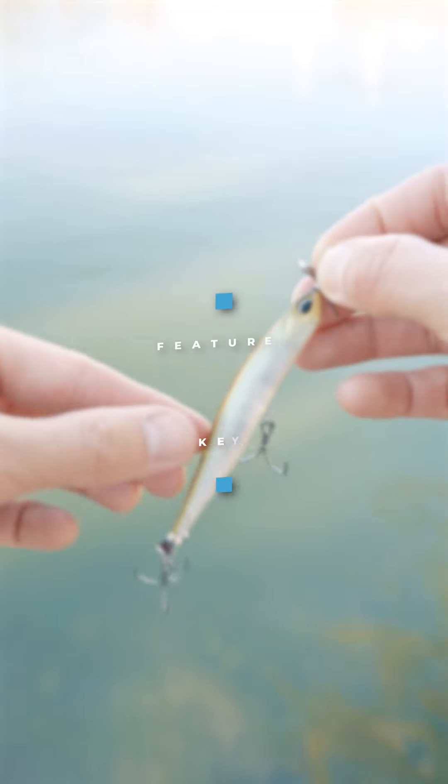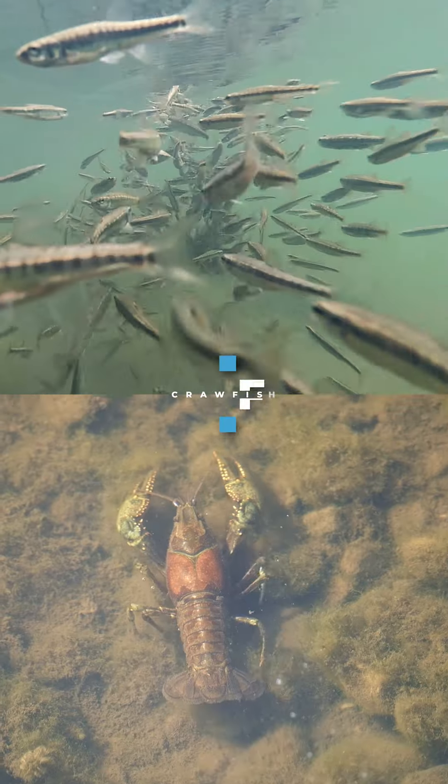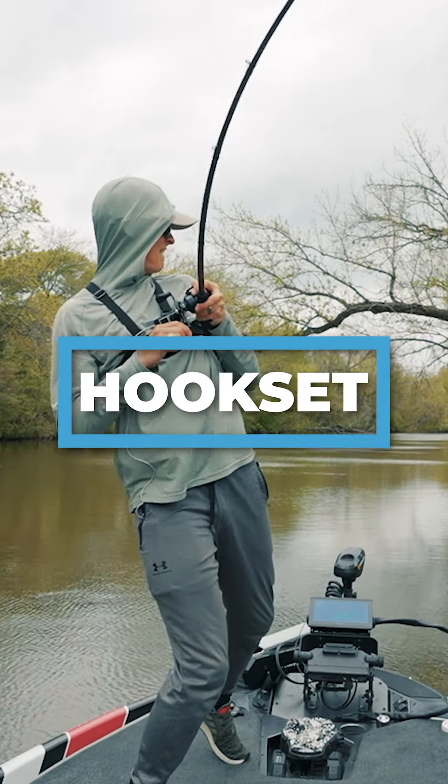This is the Bass Forecast Bait Breakdown on the Spy Bait. In this short video, we're going to cover these five topics: key features, top tips, matching forage, rod reel and line, and hook set. Let's start with the key features.